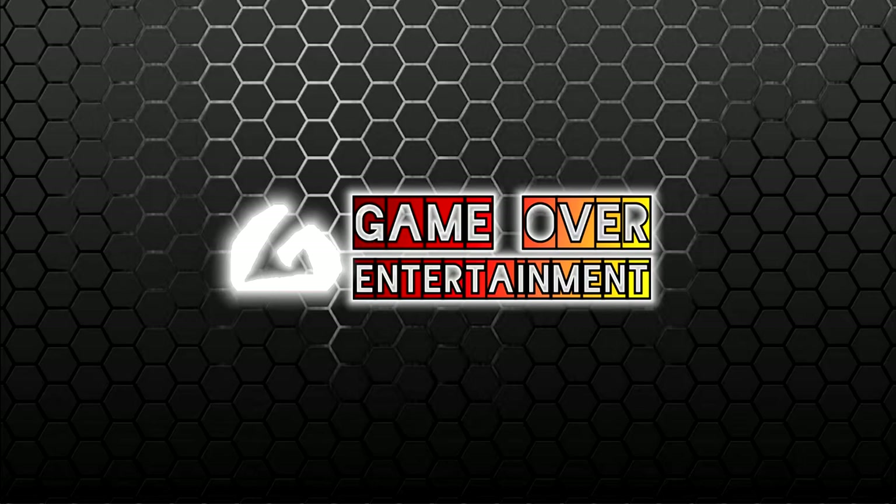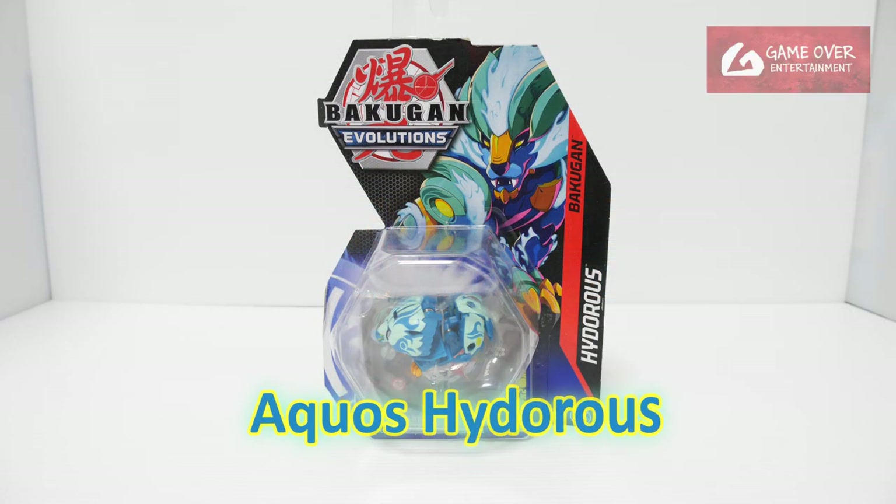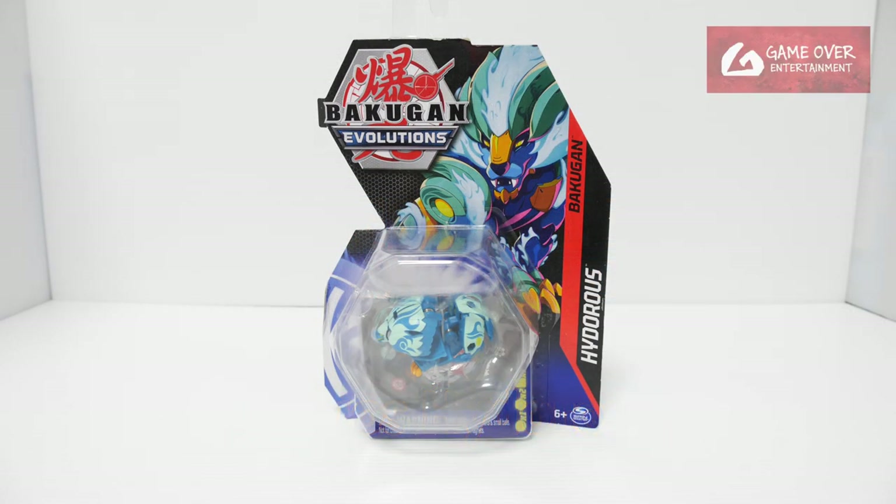Hello everybody, welcome back to another Bakugan unboxing video. Today we'll be looking at Aqua's Hydras from Bakugan Evolutions. So as we all know, Hydras is Shun's Bakugan.